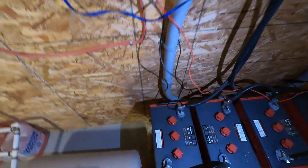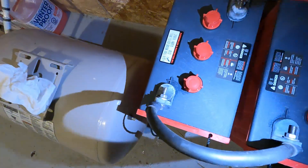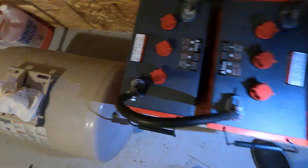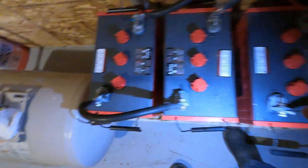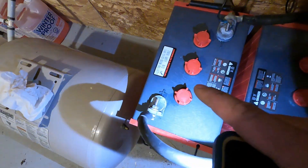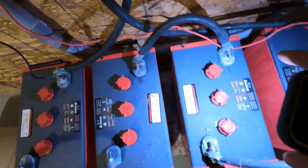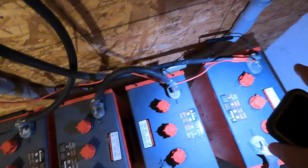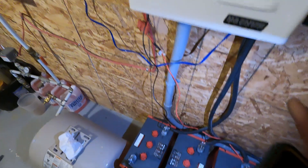Okay, so I'm hooked back up down here. It's always important to make sure when you're done — I'm running four 6-volt batteries in 24-volt series — so just making sure positive to negative, positive to negative, positive to negative, and then my inputs to my inverter with positive and negative going up.